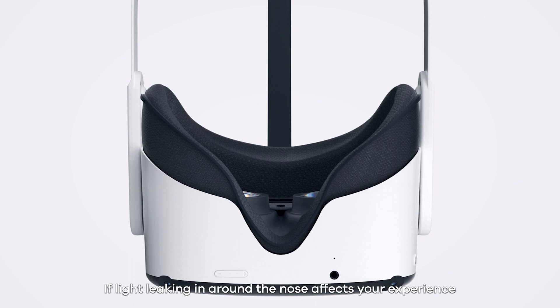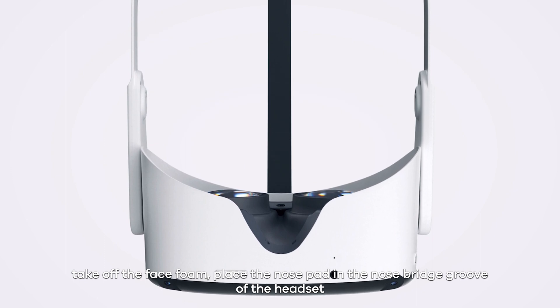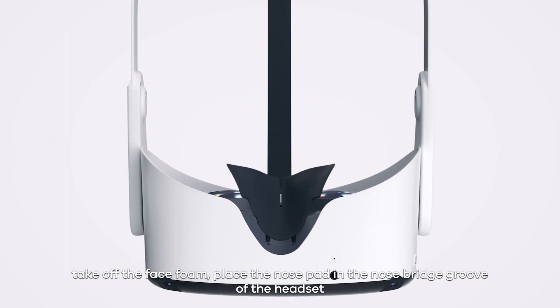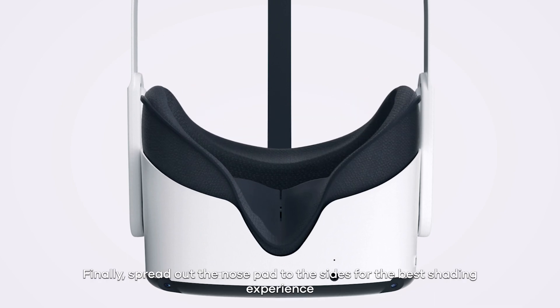If light leaking in around the nose affects your experience, take off the face foam, place the nose pad in the nose bridge groove of the headset, and put the face foam back into place. Finally, spread out the nose pad to the sides for the best shading experience.